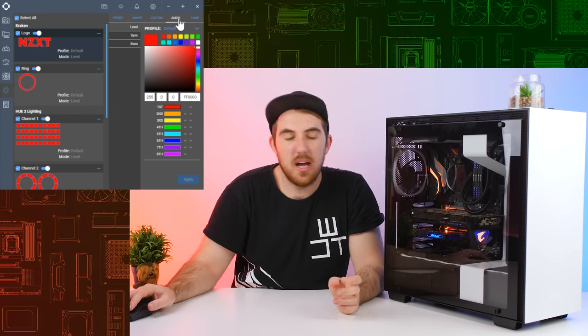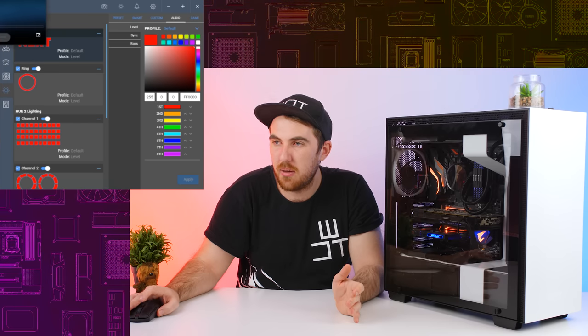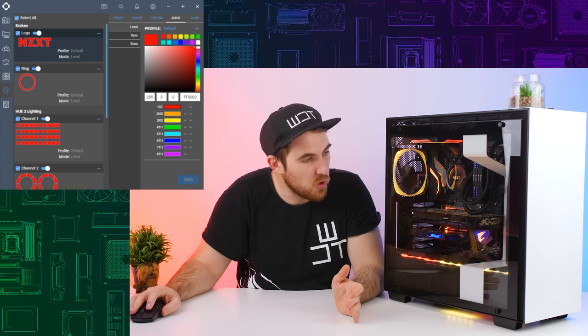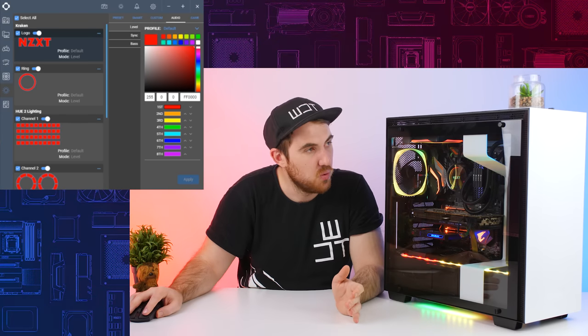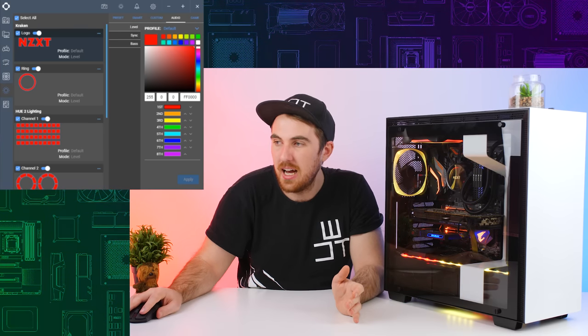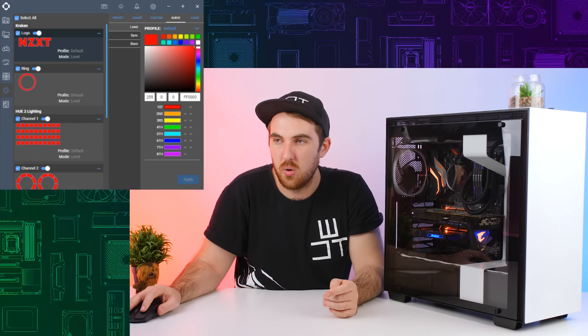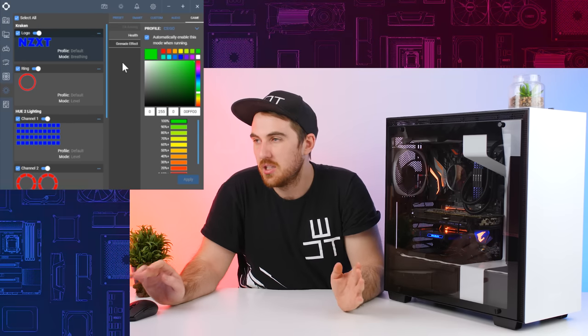There's also audio reactive lighting. Currently I don't have music playing so it isn't working, but if I play something like Alan Walker you can see the levels react, and I can crank it up and it goes crazy. You can also select different colors for each level of the audio.